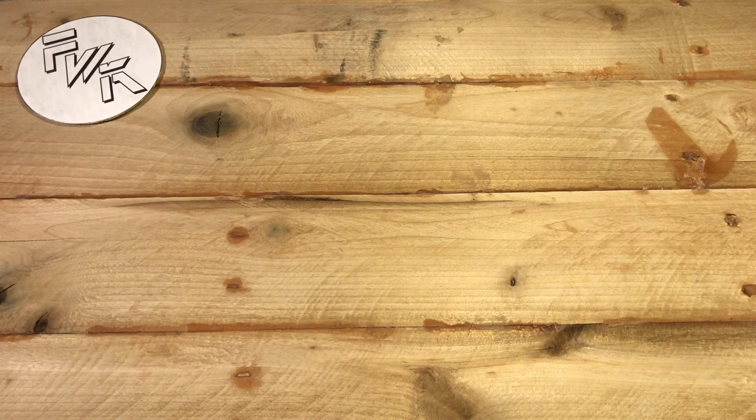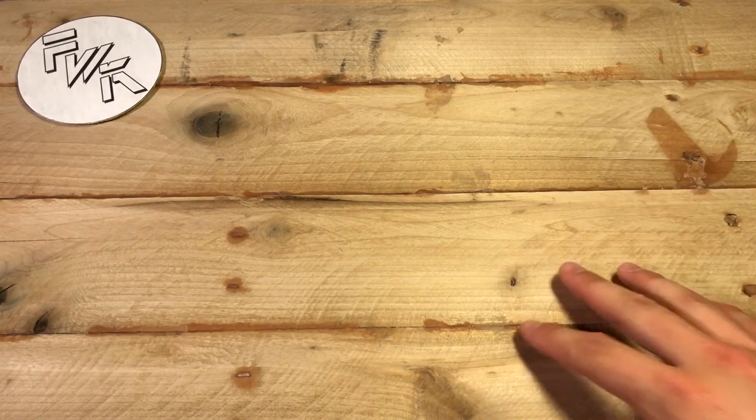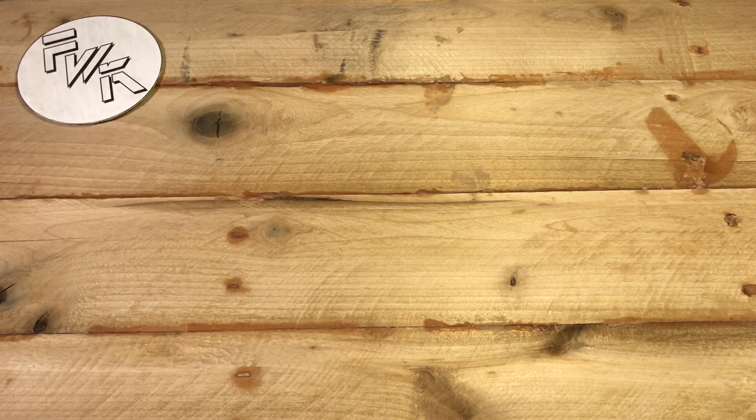What's going on guys? Fun with Knives back again and check it out — I've got a new background. I told you guys I was attempting to create some things out of some pallets I was breaking down, and this is the first completed project. Now obviously, as you guys can see, I am a master craftsman with wood or really any other material known to man.